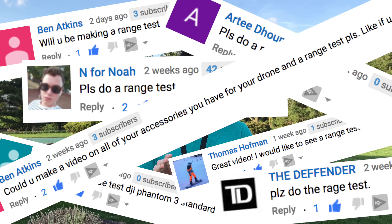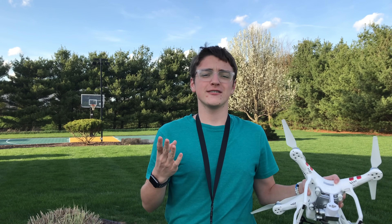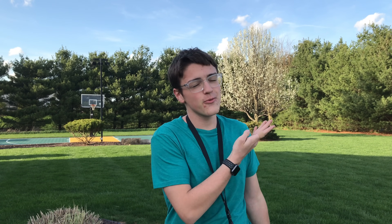Hey guys, it's Kirsten Miller Tech here, back with another video. In today's video, I'm going to be answering the question that literally so many of you guys have been asking me to do, and that is the range test of the DJI Phantom 3 Standard. So many people have been requesting this, and considering it's not very windy today, I decided that today is the day to test how far it can fly. Let's get into the video.